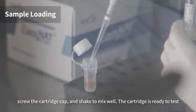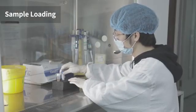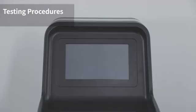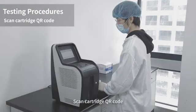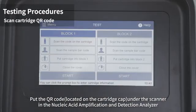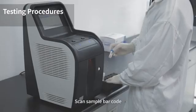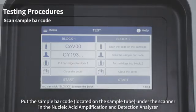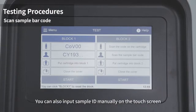Once the cartridges are ready to test, proceed to testing procedures. Scan the cartridge QR code by placing it under the scanner in the nucleic acid amplification and detection analyzer. The analyzer will automatically read the cartridge sample ID, or you can input the sample ID manually on the touch screen.